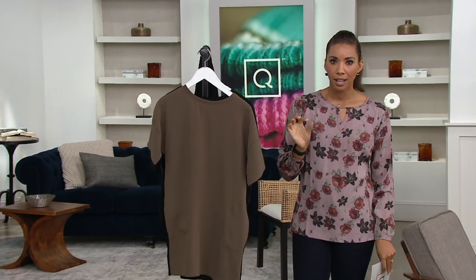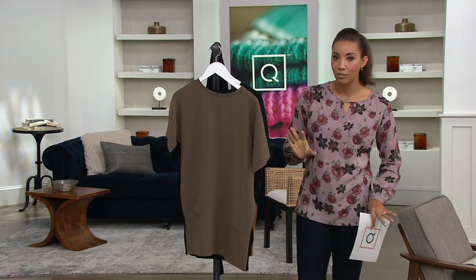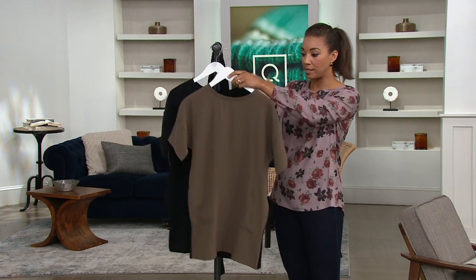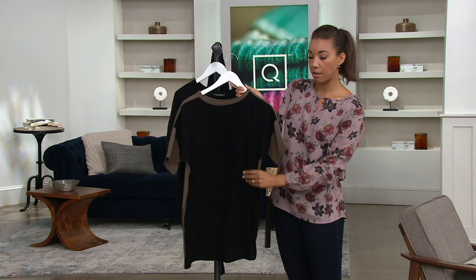Effortless lifestyle, but she's like, look good, okay? You have to look good. So she brought us this reversible top. You can see here, it reverses to a solid on the back.